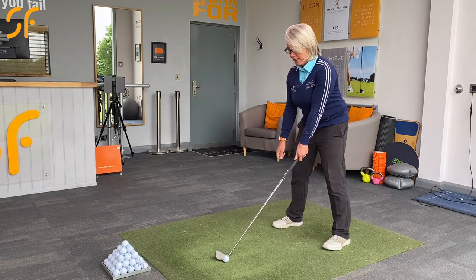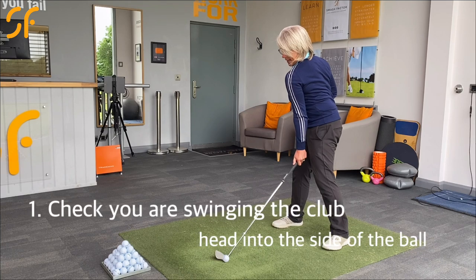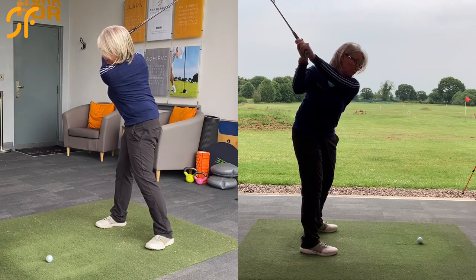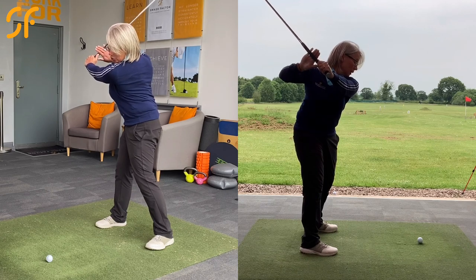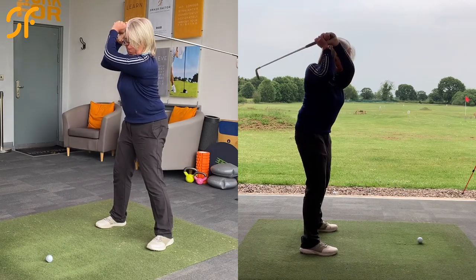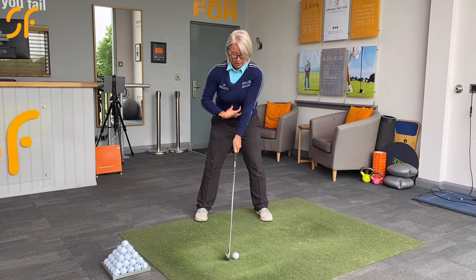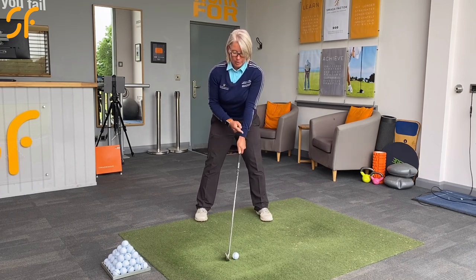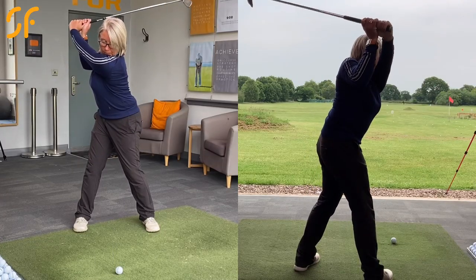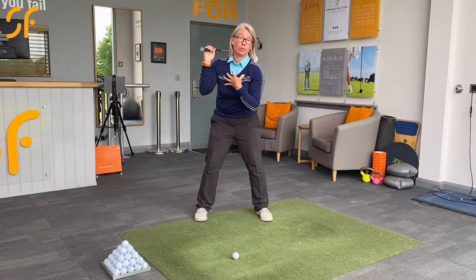The first thing I want you to check for is that as you're swinging the club back, you're working on rotating your core and your stomach around to the right while you're keeping your left arm straight. That will give you plenty of width, your hands away from your body, rather than picking the arms up. So if I just show you from head on here, as you swing back you're going to rotate your core and your stomach to the right, but keep your left arm straight, making more of this movement rather than just picking the arms up without rotating the core.